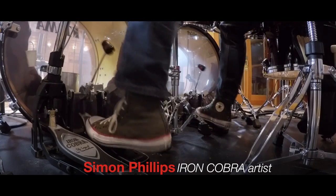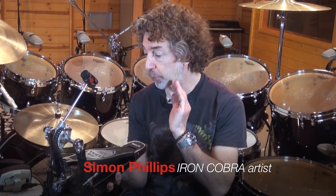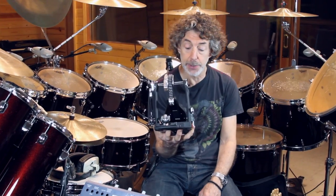I'm loving this new Iron Cobra pedal. I have a very reliable pedal. It works, it's quiet, it's efficient, and it lasts the mileage that we do these days.